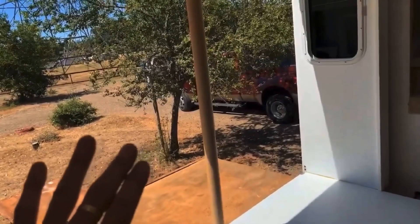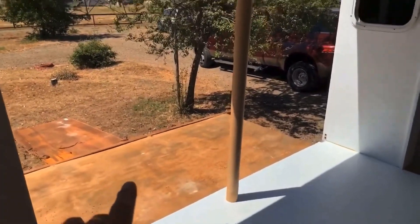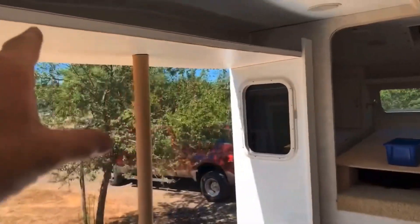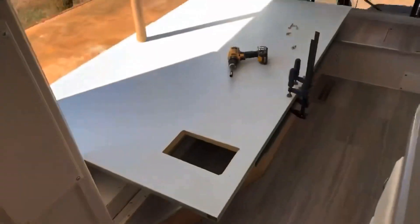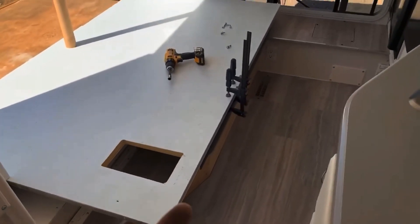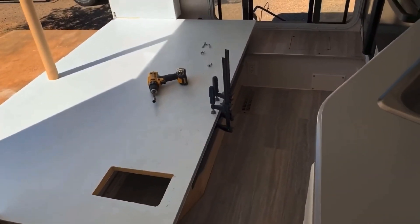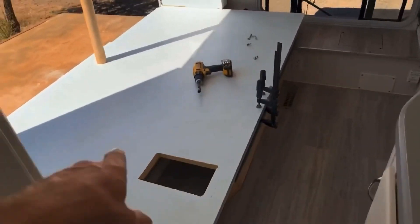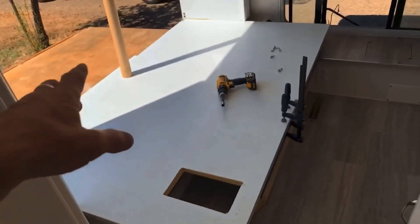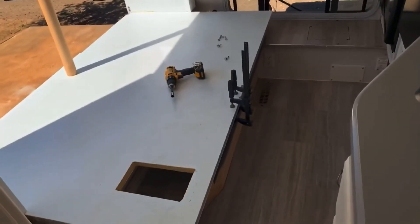Then I can run the slide out, tighten everything down once it's square, and then the exterior wall can go in. After the exterior wall's in, then I can get the top piece in. I've got the slide out squared and clamped in place and I'm going to run my inside screws from underneath just to hold it in place. I've already got my shims in here. I'll go out and put my shims in and put two more lag screws on the outside, then check for square again and run the rest of the screws in.